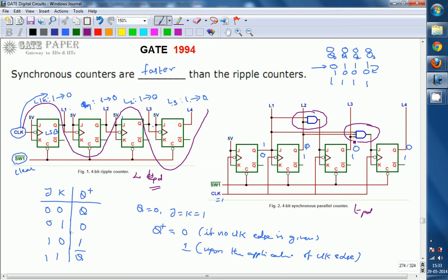If it is an n-bit ripple counter, it requires a minimum of n propagation delays, whereas for synchronous counters, whatever n is, it requires only a single propagation delay along with some small gate delays. Therefore, propagation delay is very high for ripple counters, synchronous counters are faster, and we conclude that synchronous counters are faster than ripple counters.